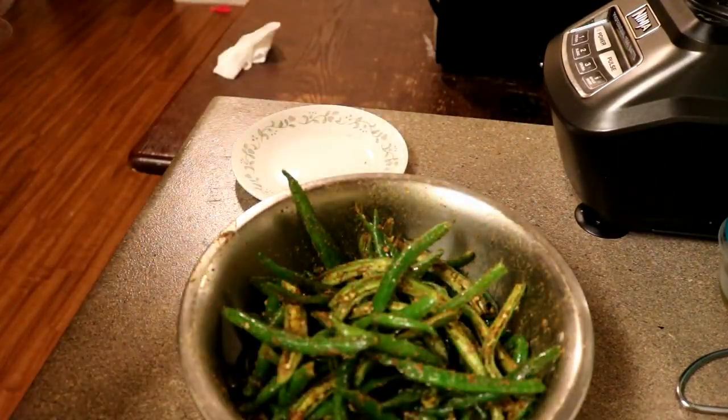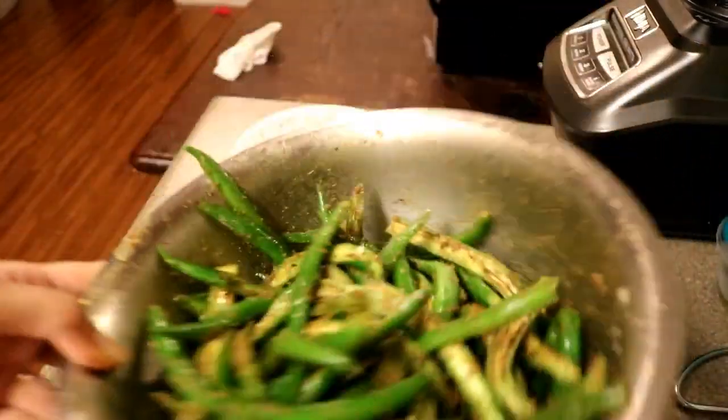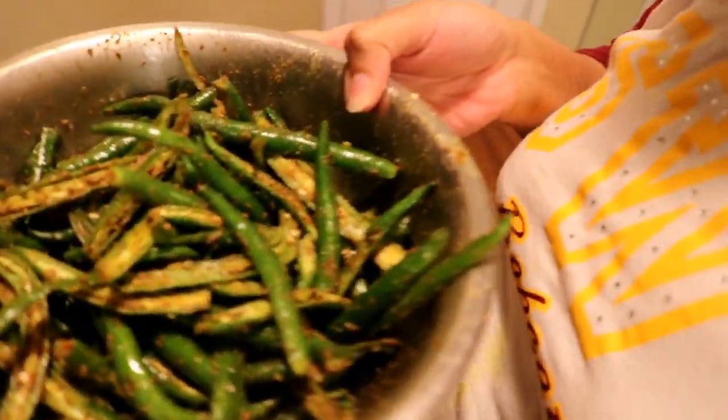The pickle is ready! Look how amazing it is. The green chili pickle is ready — look how amazing it looks, and it tastes so freaking good guys.